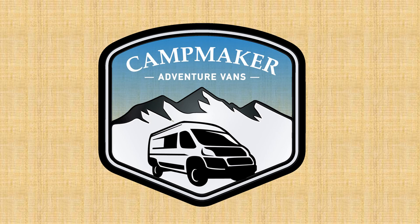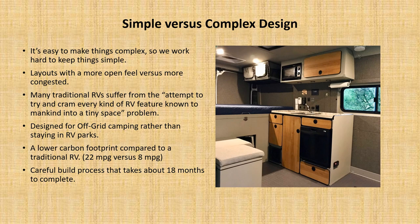Welcome to campmaker.com. I'd like to share with you our approach to building camper vans. To begin with, we try to do a more simple approach to how things are put together. It's easy to make things complex, so we work hard to keep things simple. The layouts have more of an open feel rather than congestion.